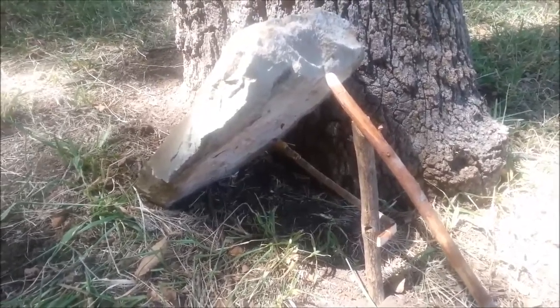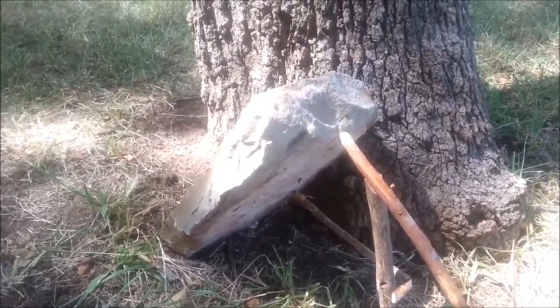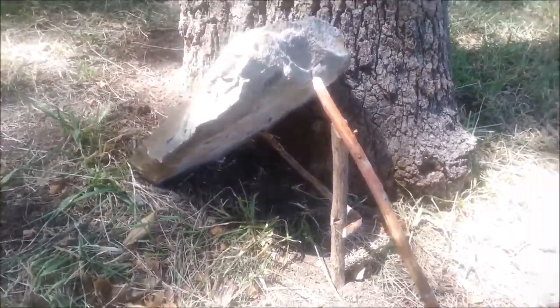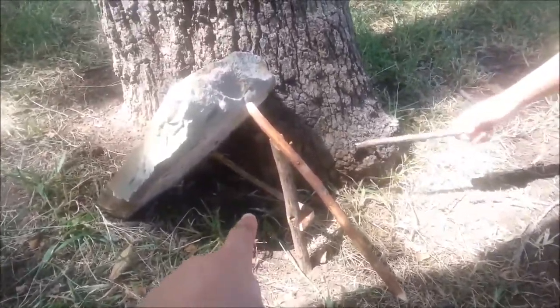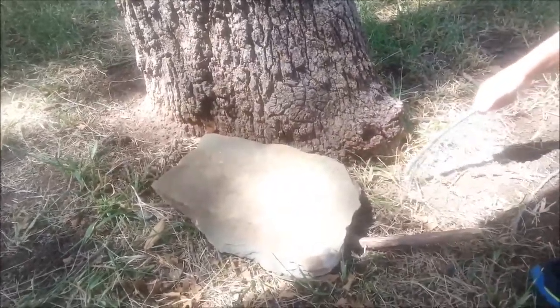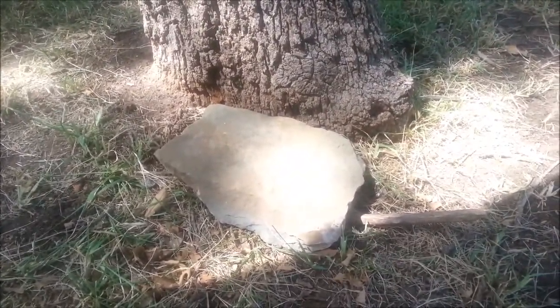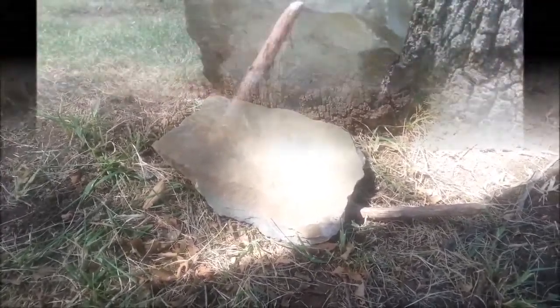I thought I'd show this to you — see if I can have my son get a stick to release this trap and show you how it works. Keep your finger out of the way because it will get it, okay bud? So you need to hit that. Ready. Alright, it worked. I'm going to set this back up and we'll see if we catch something. If I do, I'll show you. Thanks for watching. God bless.